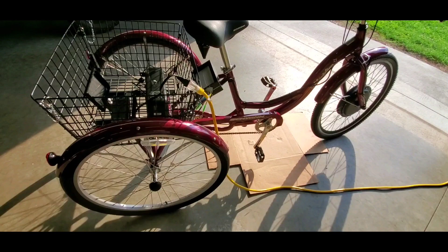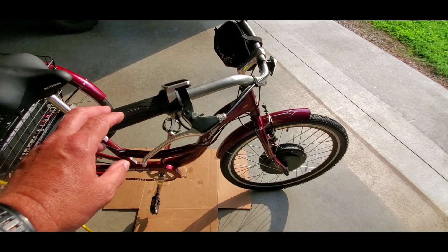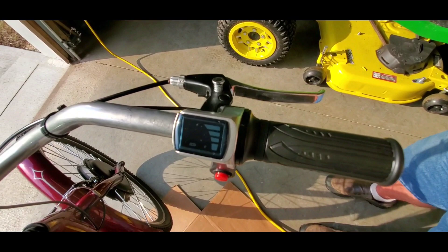Y'all, this thing is a beast. I just did some adjustments and put the front wheel on — that's where the motor is, on the front wheel. So when you're pedaling along, if you don't feel like pedaling you just press the accelerator and there you go. You turn it on right here, and it shows you the voltage — whether you're empty or full, that kind of stuff.